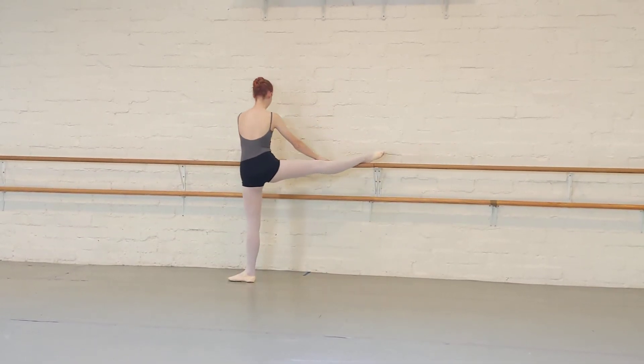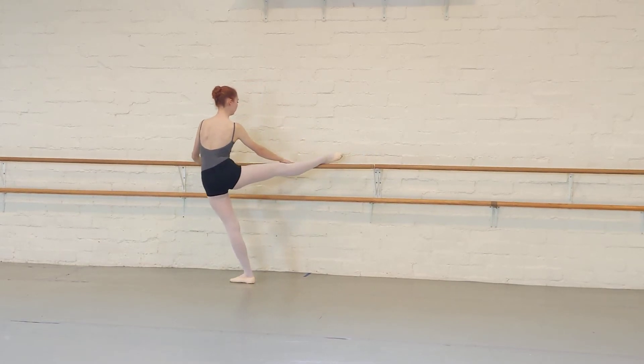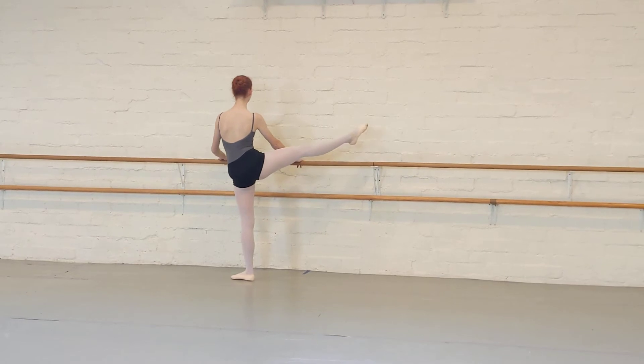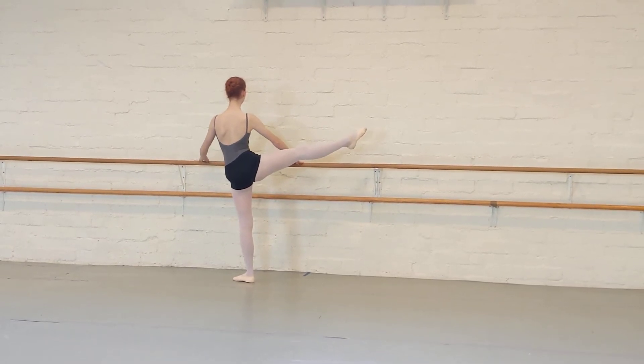The left hip over the left hook, swing left. Stretch the calf, lengthen the leg so long it floats off the bar.